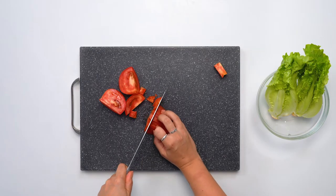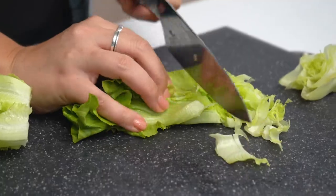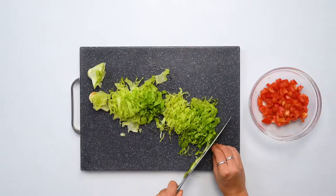So first we're just gonna prep our lettuce and tomato. We're going to dice the tomato and thinly slice the lettuce. Smaller is better, just so it's not too chunky in the Crunchwrap, but really the size is up to you.